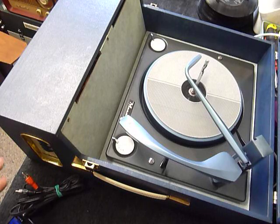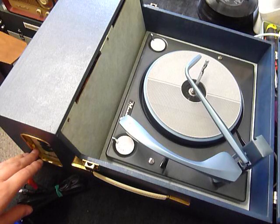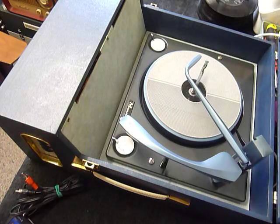From top to bottom you have the main on/off control, then you have treble, bass, and then you have two volume controls. One for the microphone volume — you could get an original Fidelity microphone back in the day, which you could use as an early karaoke machine. And the bottom one is the overall volume.